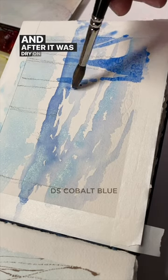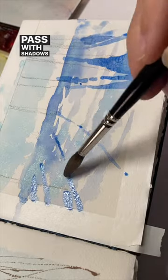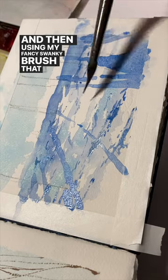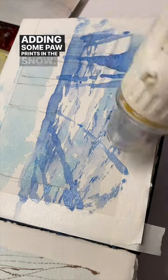After it was dry on that first pass, I added the second pass with shadows for the trees. Then, using my fancy swanky brush that I love so much, I added some paw prints in the snow.